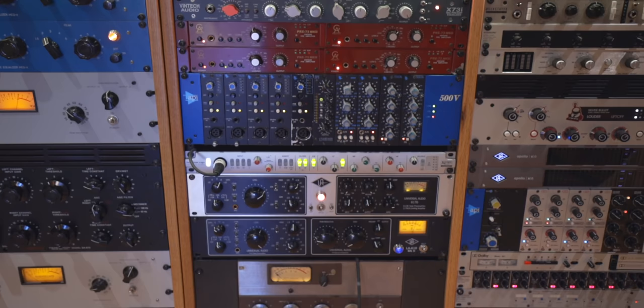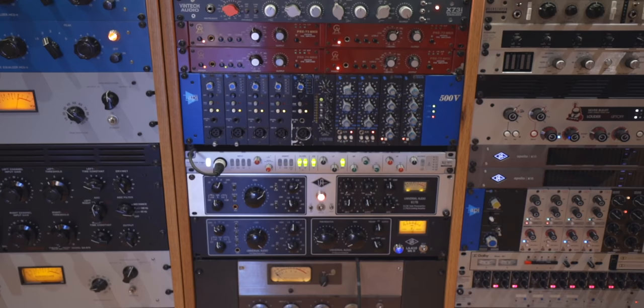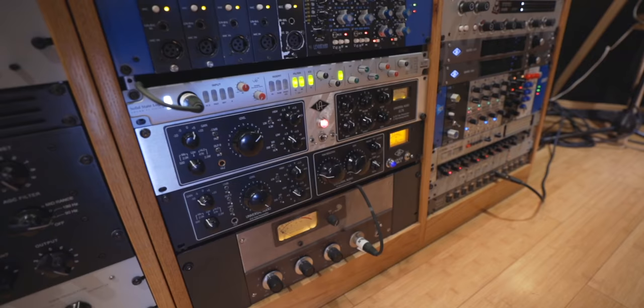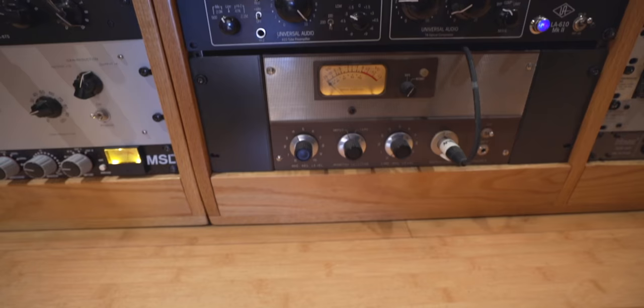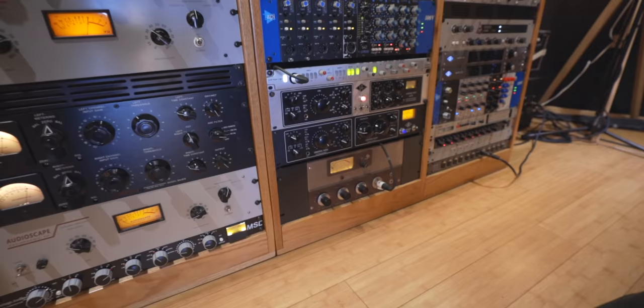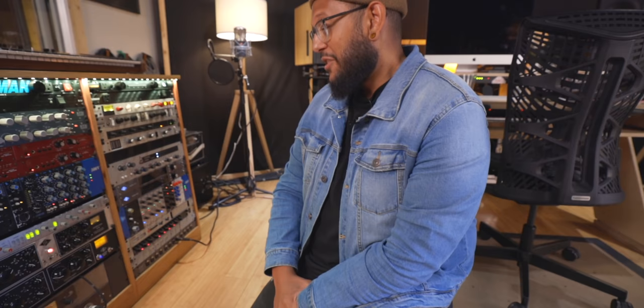You've got these beautiful UA 610s, the 6176 — so the 610 with the 1176 — and the 610 with the opto on the other side, which is like the Ampex 350 or 360: a tube preamp with the most insane amount of gain, a ton of color and character. It either works or it just doesn't, but it's super fun when it does. And then Golden Age Pre 73s — just Neve preamp copies. Are these all separate units? Yes, they just make a rack where they all sit together.